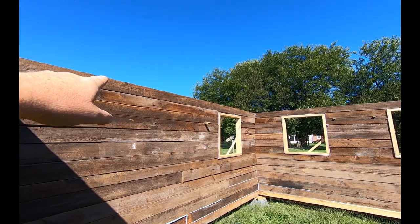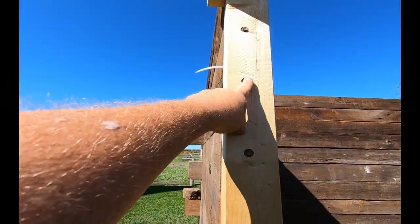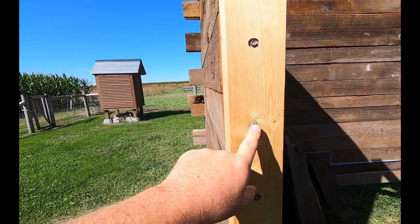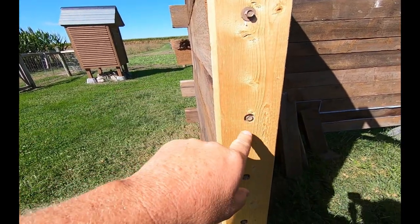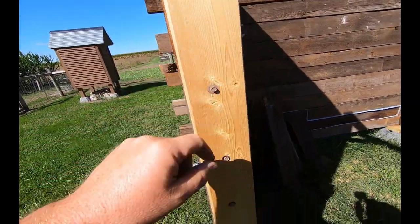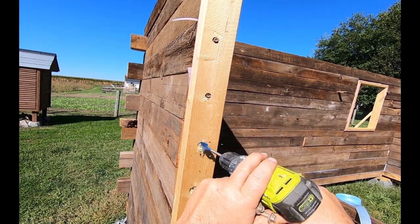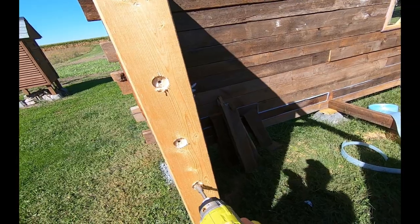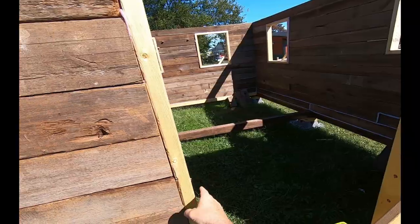Before we go any farther with our courses up here, I'm going to go ahead and take these lag screws out and countersink them. Some of them would not countersink themselves. So I'm going to back them out, drill a one-inch countersink, then put them back in — this one here is fine, but the others need it. Now they're flush.